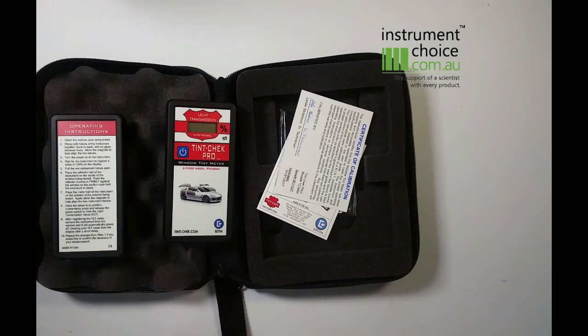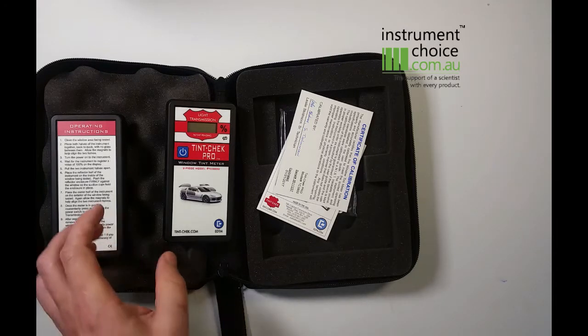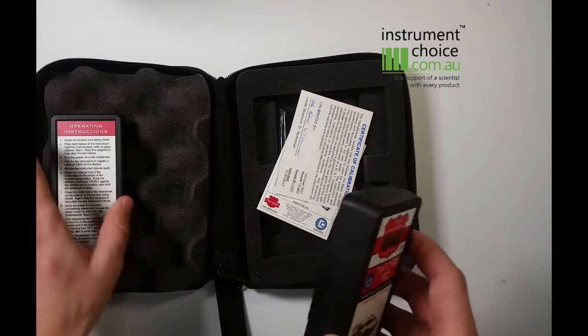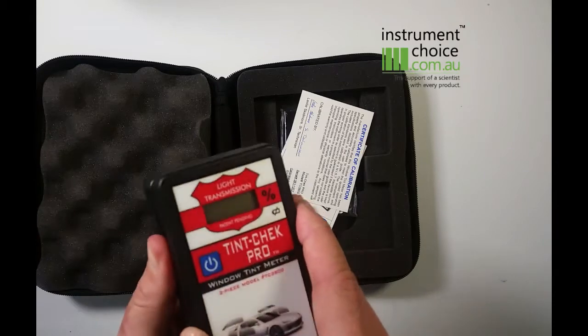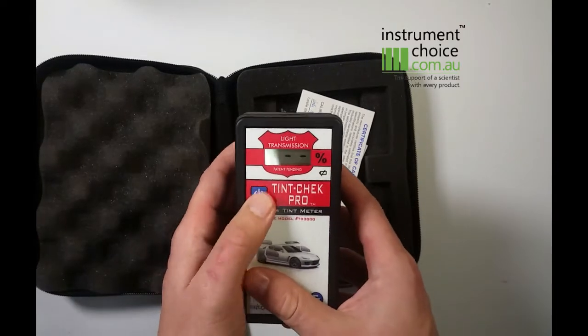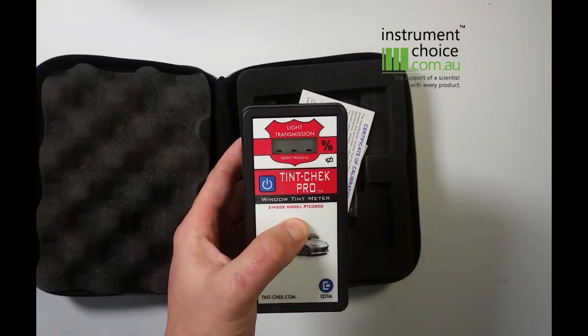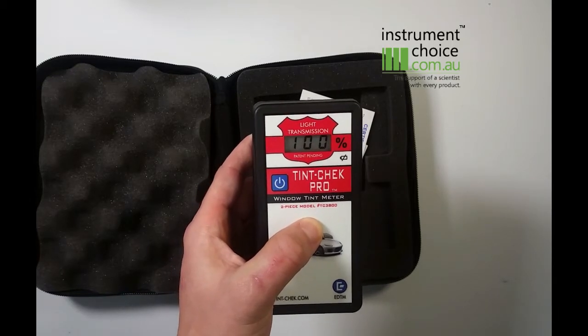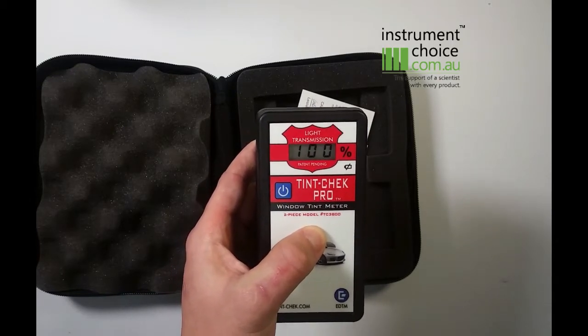Before you begin undertaking a measurement, you need to make sure the window is clean of any dirt and that there is no bubbling of the tint, as these will impact the results significantly. The device is very simple to use. The first step is to place both units back to back with no glass in between them, then power the unit on. Once the unit shows 100%, it is now ready to be used.